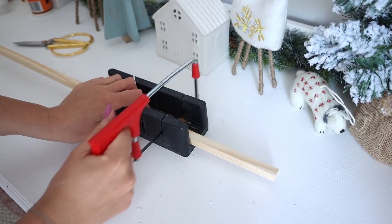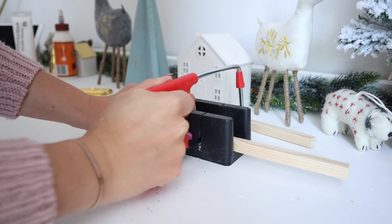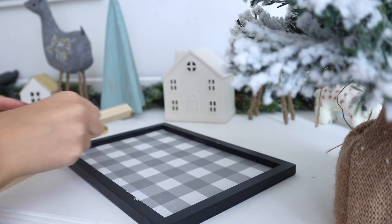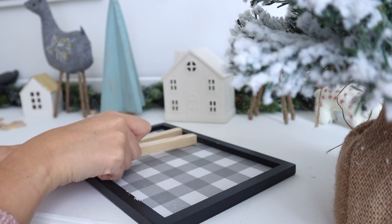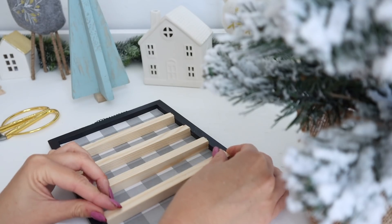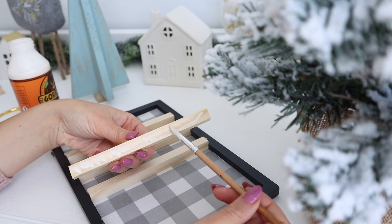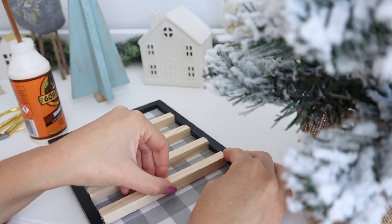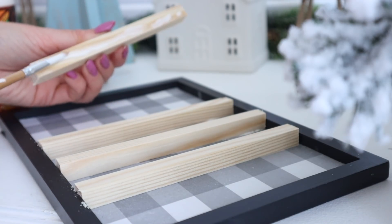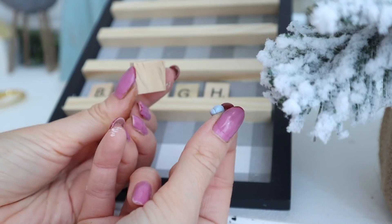With that done, we can move on to cutting the ledges for our letters. I'm using a piece of square dowel — one centimetre by one centimetre. I'm using my little hacksaw from Poundland and my miter box; these are very inexpensive and anyone can use them, just be careful. I cut four of these for my letters, then used a little bit of Gorilla wood glue, tapped a small amount onto the back of the dowel, and placed them down equal distances apart, making sure my Scrabble letters would fit. Very important: check that your letters fit before you stick them down.